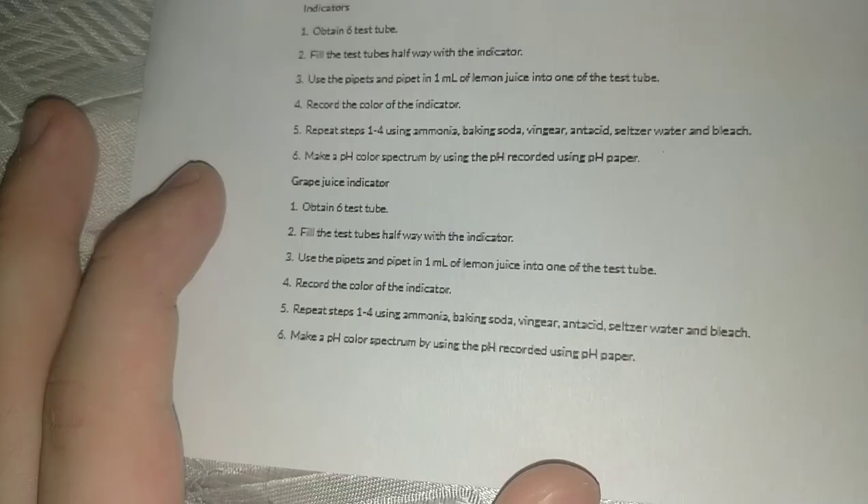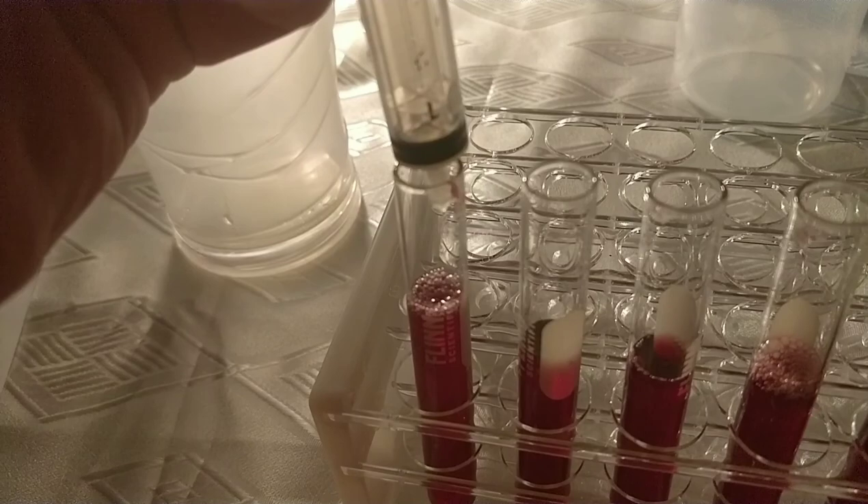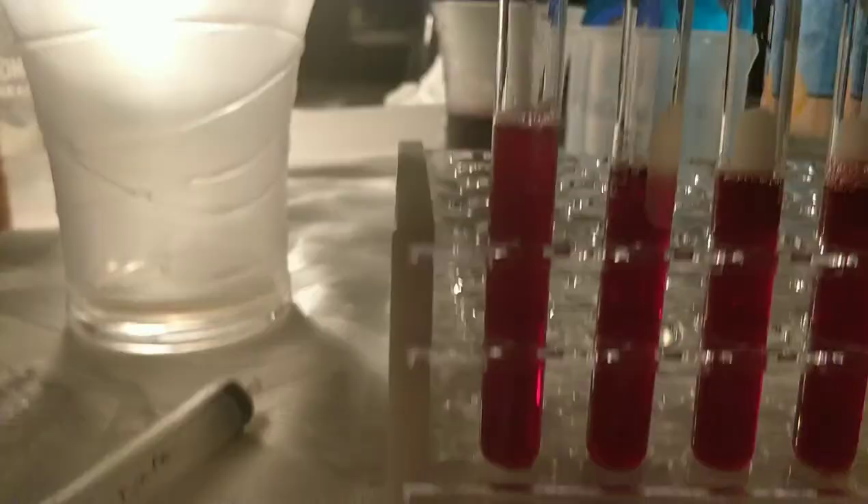Now we'll move on to the final indicator — the grape juice. Here I have the six test tubes with grape juice in them. I'll start with the lemon juice — one milliliter added to the grape juice. Comparing it to the grape juice next to it, I'd say it stayed about the same color, maybe gotten a tad bit lighter.